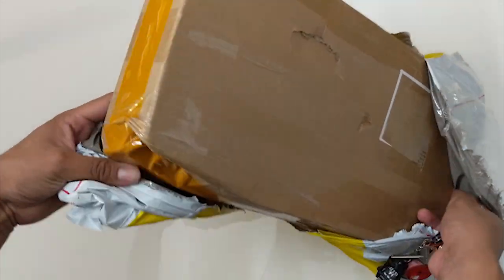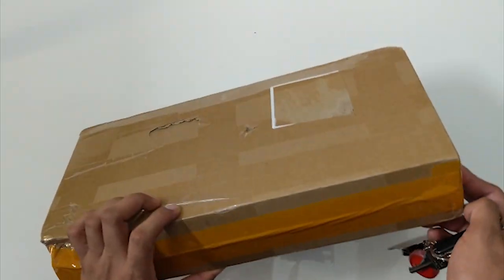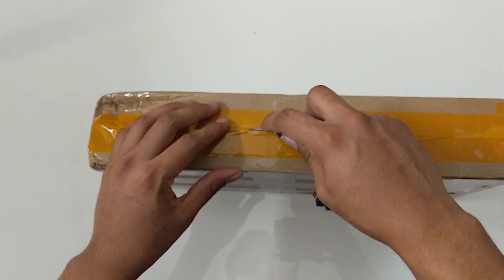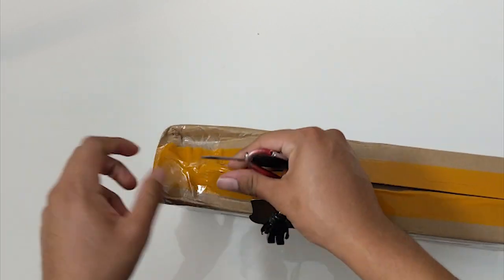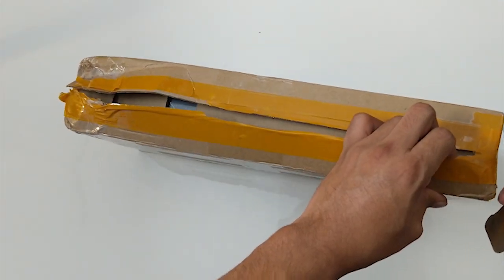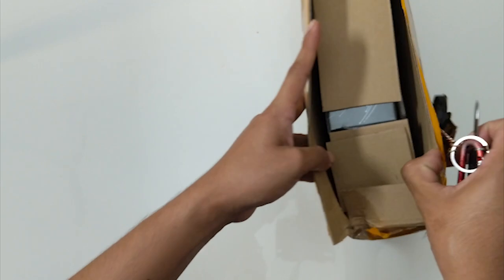When you buy the G-Wolves Hati, it does ask if you want to bundle it with their new mouse pad called the Thor mouse pad, and I think it comes out a little bit cheaper. Wow, that's a lot of packaging — I don't even know where to start. Let's just start cutting stuff. Don't want to cut my finger because then I won't be able to game. I understand why packaging is so secure — you don't want it to be easily opened or damaged in transit — but it's really annoying.